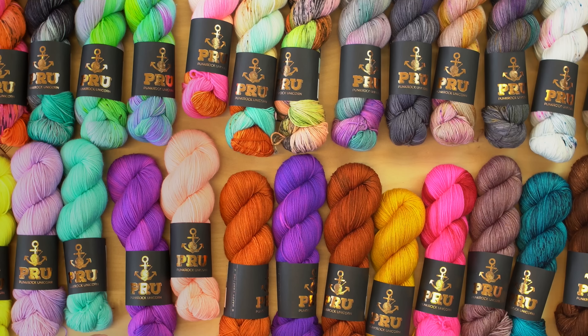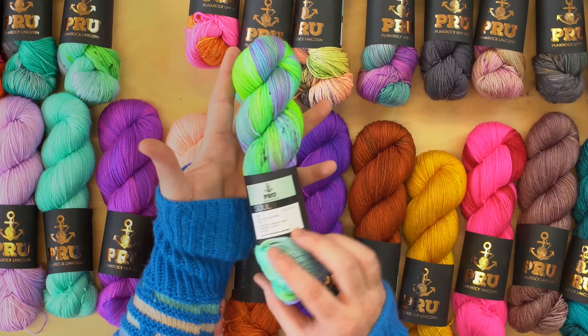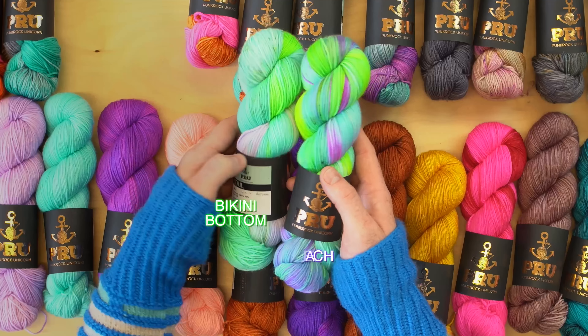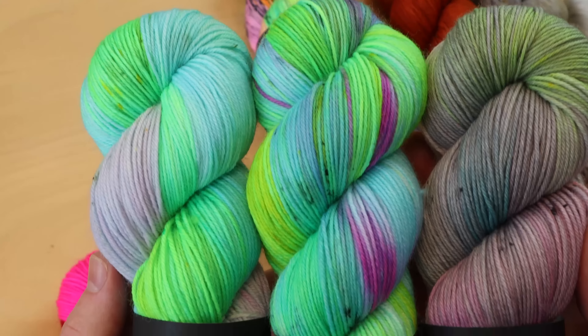We have these rockin' neons and these gorgeous mermaid colors. This one's called Bali Beach and Bikini Bottom — really fun. That would make a really cool three-skein fade.